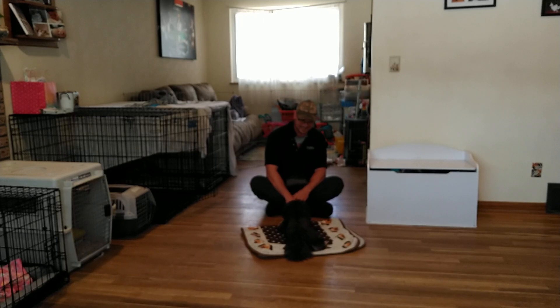I got a little growl from the little guy — he was getting a bit frustrated because he wasn't getting treats. I was talking for a while and not paying close enough attention to Mr. Bo, so just making sure he doesn't get frustrated is important.